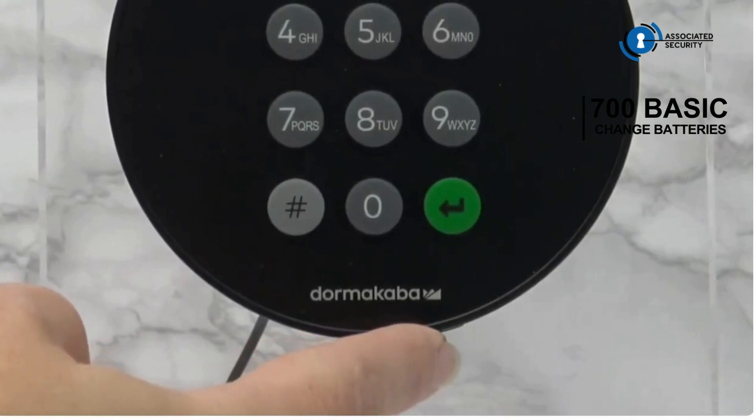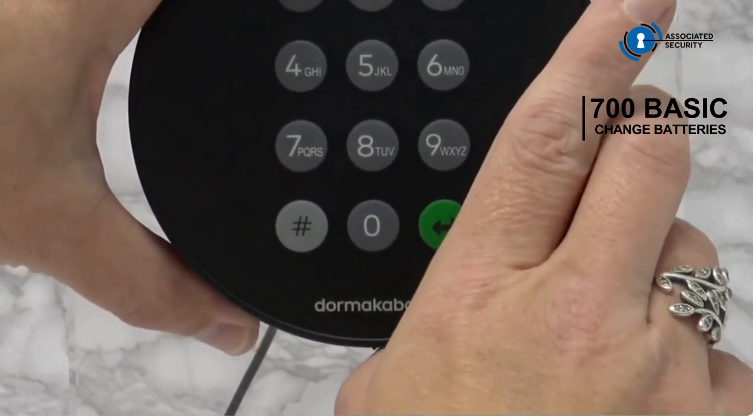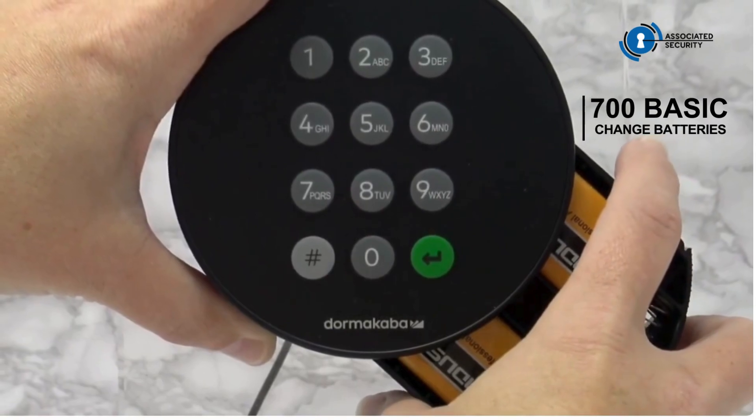At the base of the keypad, between the 5 and 6 o'clock positions, there is a button. Depress the button to release the battery tray, which then allows it to be pulled out. Keep a good hold of the tray to prevent it from falling.